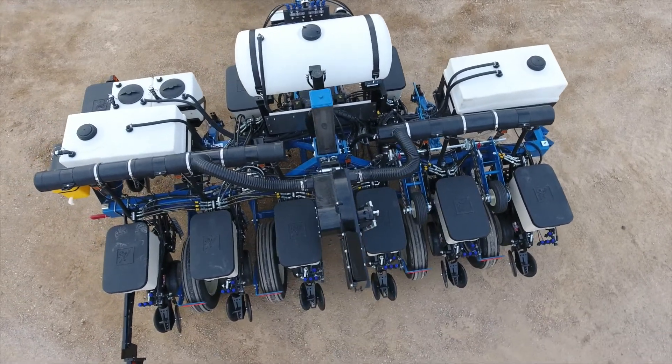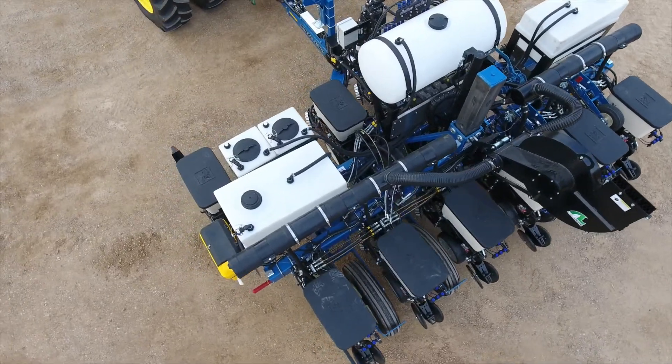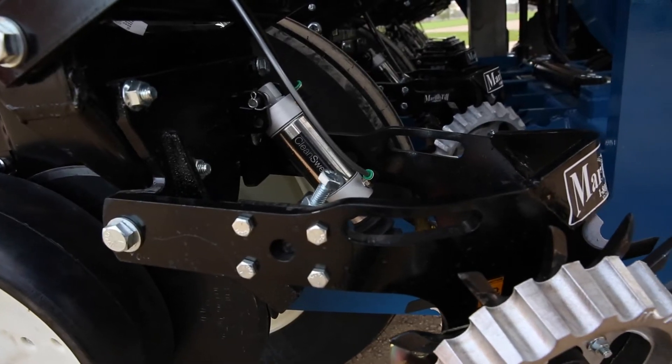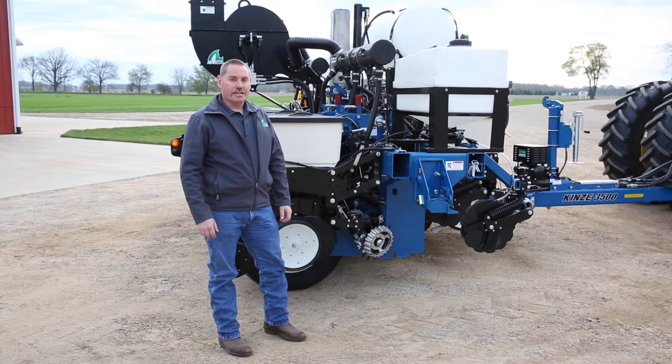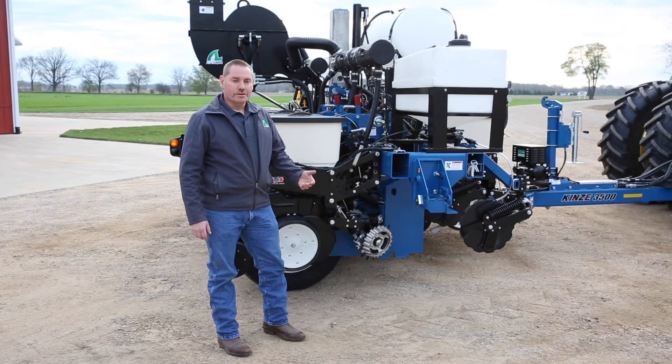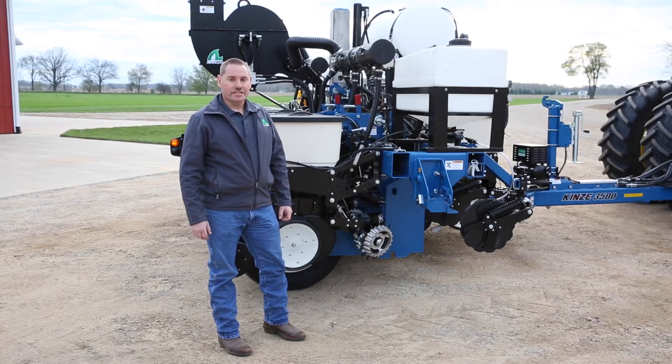We've also added the Precision Delta Force Hydraulic System on each row unit. Each row unit has its own sensor so it can monitor the weight on the gauge wheels up to 200 times per second and lift or lower that row unit as necessary to provide good, consistent depth control for the seed.